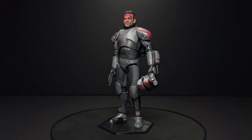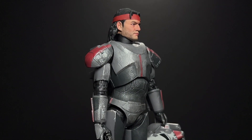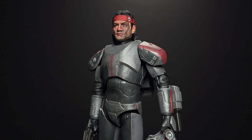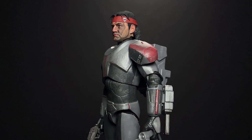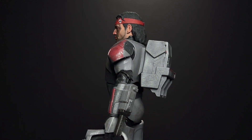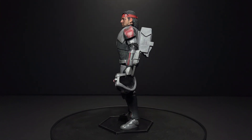This Bad Batch Hunter figure is actually just the stock Black Series body. I did do some dry brushing on it to give it that kind of metallic texture, but this head really elevates it to a whole other level. I have to work on the pose a little bit, but the way that this head sculpt looks perfectly like the animated character as well as Temuera Morrison at the exact same time is really impressive. And I think that's the coolest thing about his Bad Batch series.